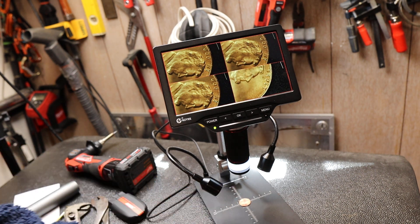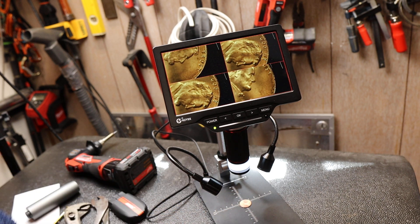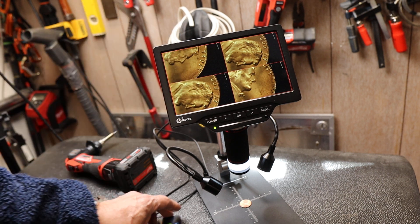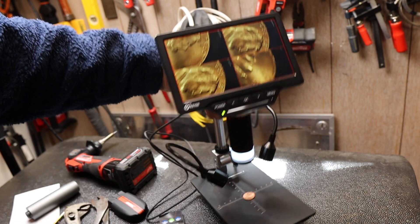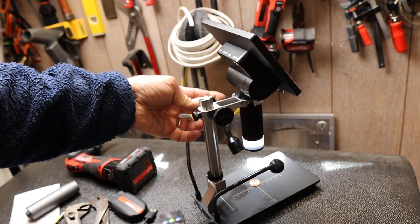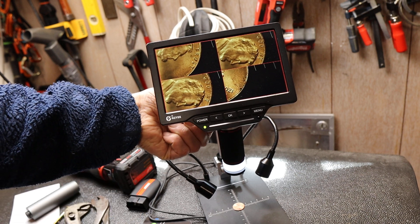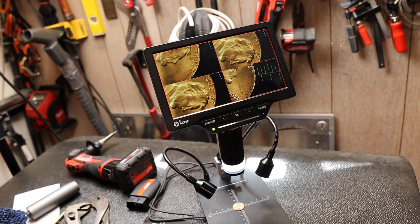This is a pretty slick little system, obviously designed for doing real work — making money, capturing things for customers, inspecting parts, producing videos, or teaching. It's fairly lightweight with a long battery life; I've been running it on battery for days. The price is down around two hundred dollars, which isn't much at all.